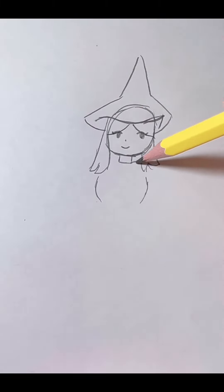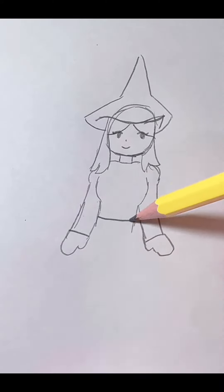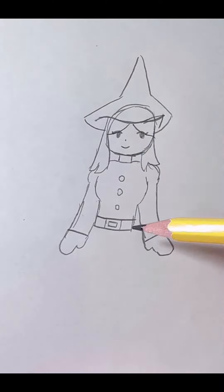Then we're gonna draw her neck. Shirt. Arms. Her belt. Buttons. Her dress.